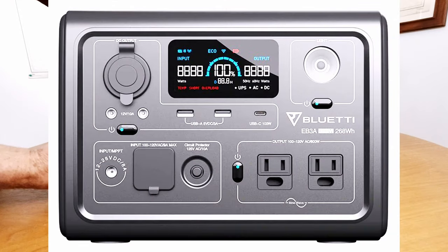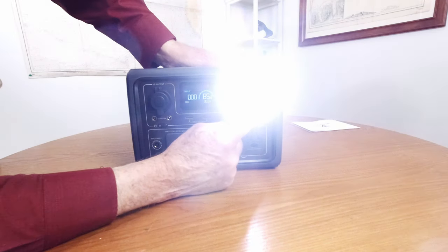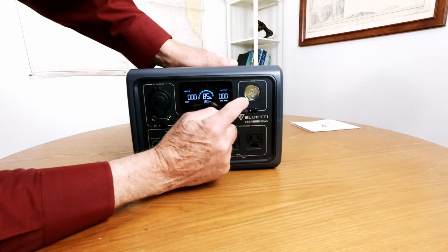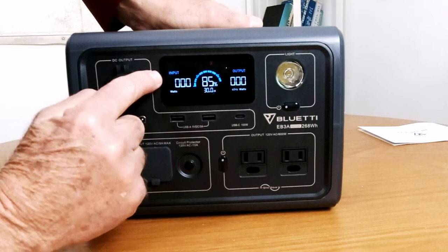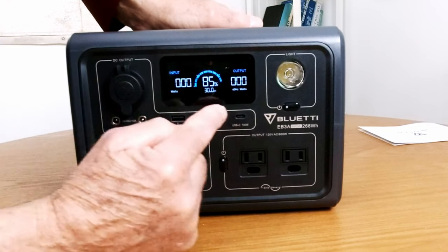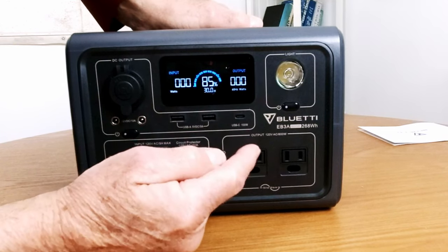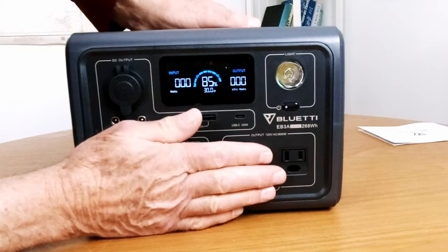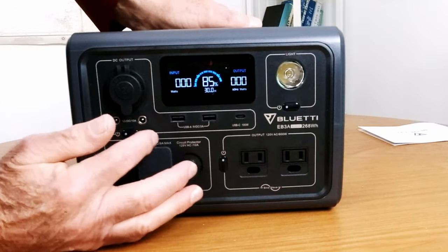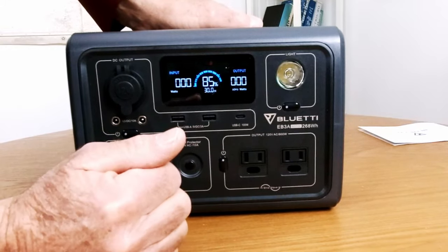Bluetti has really good displays and this one's not lacking that either. Over here we have a light with a medium setting, a high setting, and SOS. On the display it shows how many watts are coming in and how many watts are going out. In the middle you've got a numeric percentage — 85% showing right now. Below that it shows how many hours you've got left on whatever you're running, plus a visual arc display.